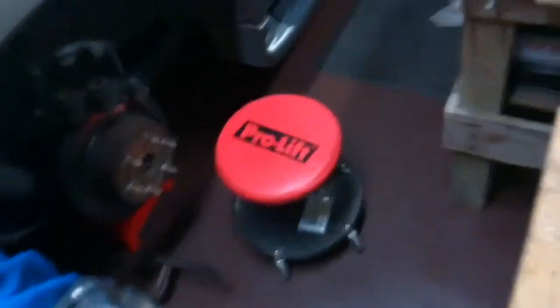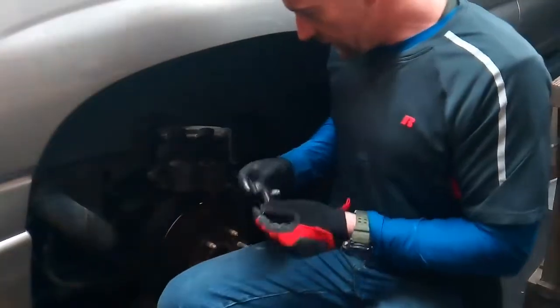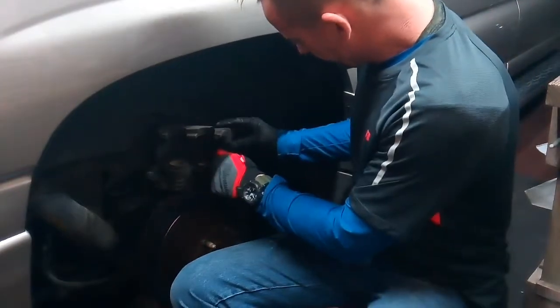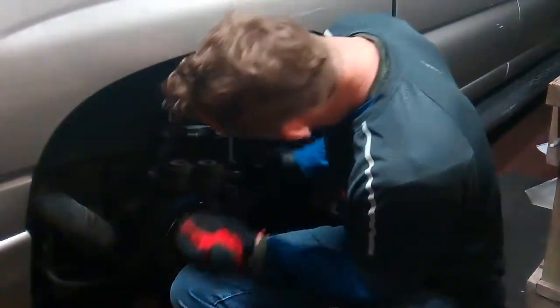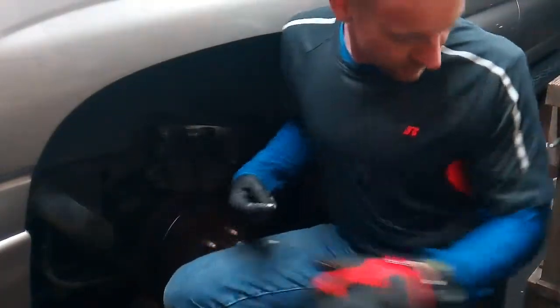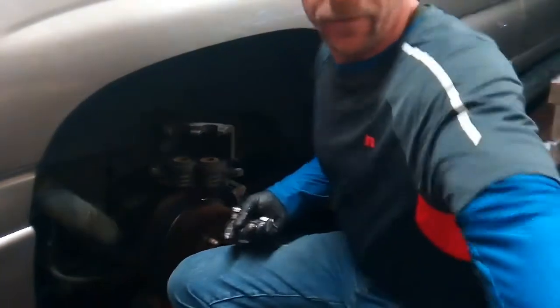Okay, so you take this pad right here — it's easy to pop in. They go right here on the bracket.